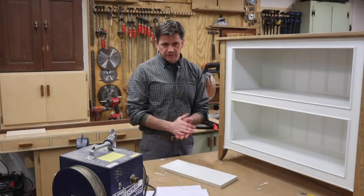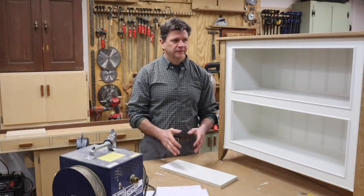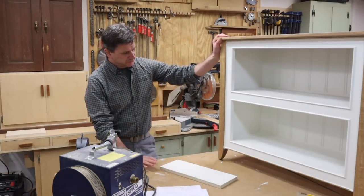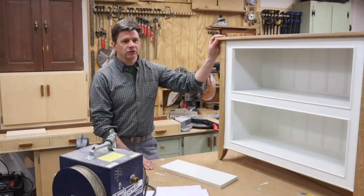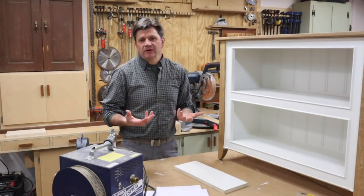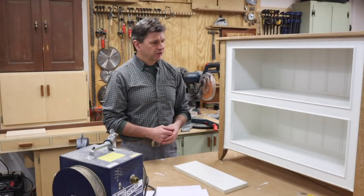Hey, what's up guys? I'm going to take a little time and go through this step by step on finishing this bookcase. For a primer I used latex acrylic Fresh Start — that's a Benjamin Moore product — and I've used that for years and it seems to work pretty good.